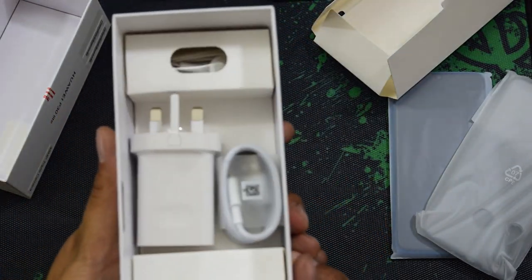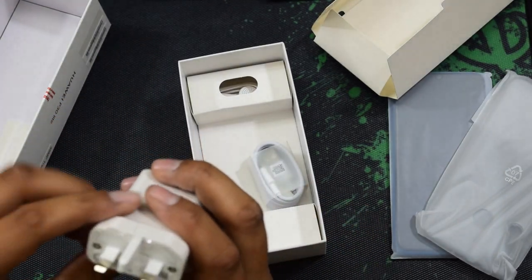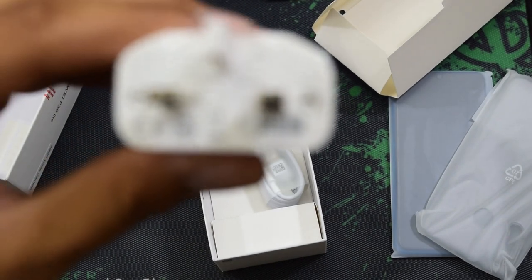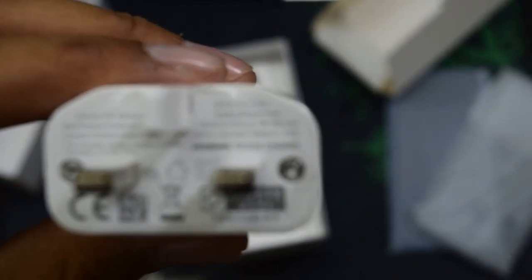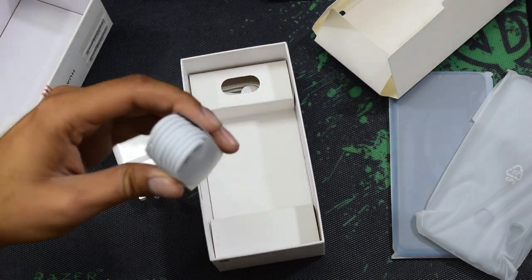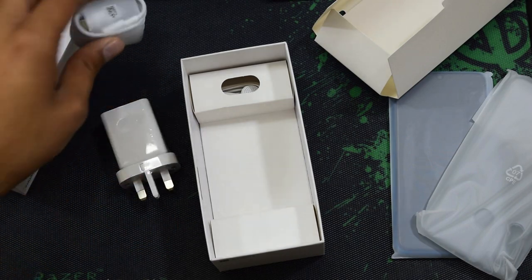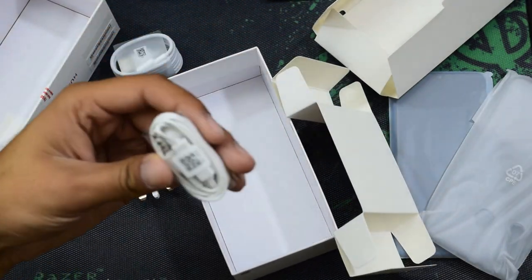Along with some paperwork and a SIM ejecting tool. We also have here one Huawei quick charge adapter — you can read it here. And this one comes with a Type-C cable, and then we have some standard headphones.